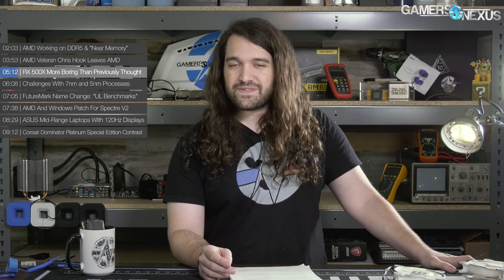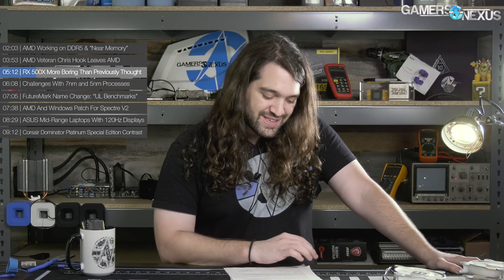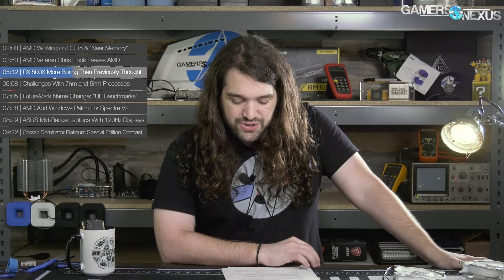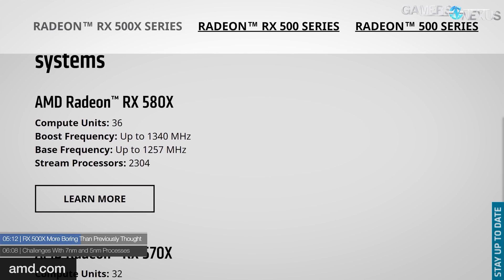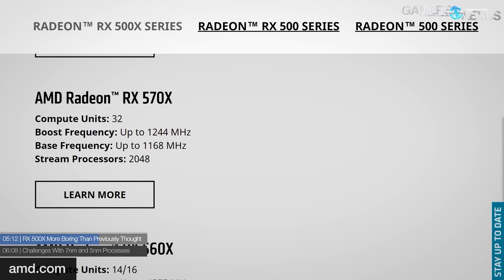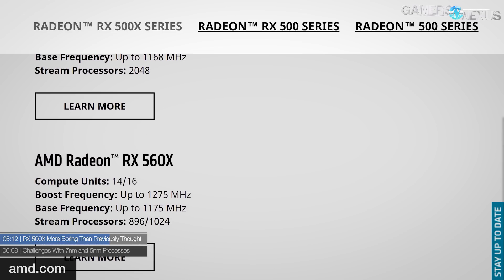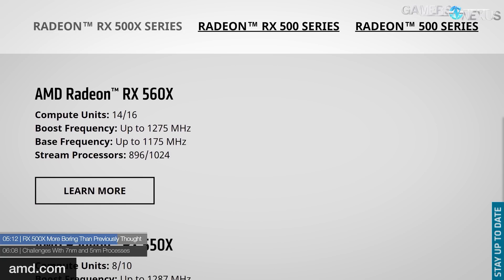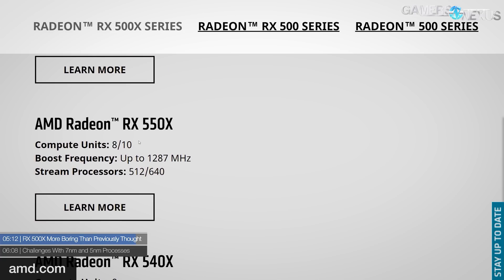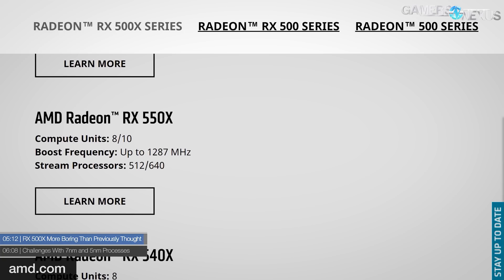Next: RX 500X series — and this is more boring than previously thought. If you thought the RX 500X news from last week was boring, this is even more so. We thought the RX 500X series, which was posted accidentally by AMD early, would be a pre-overclock of Polaris like the RX 500 series was. In actuality, it's an OEM rebrand of the RX 500 series with no pre-overclock whatsoever. The only change is the 550X has a SKU that's slightly faster — the other 500X cards have no changes at all. Clock speeds are the same, specs are the same — they're just OEM rebrands.